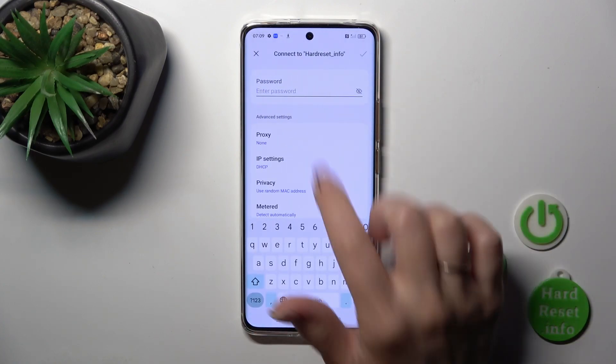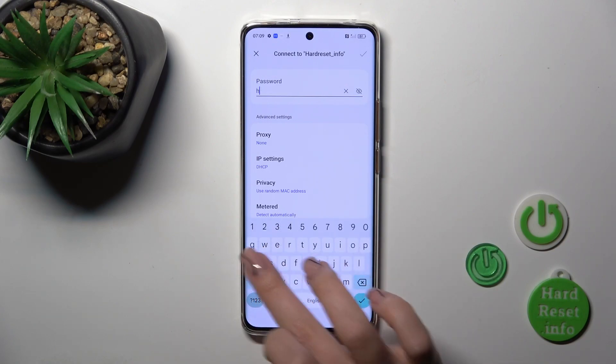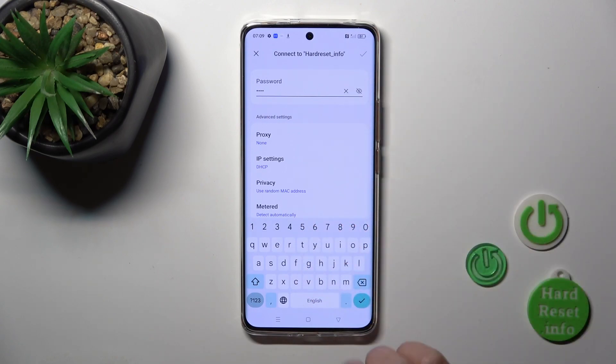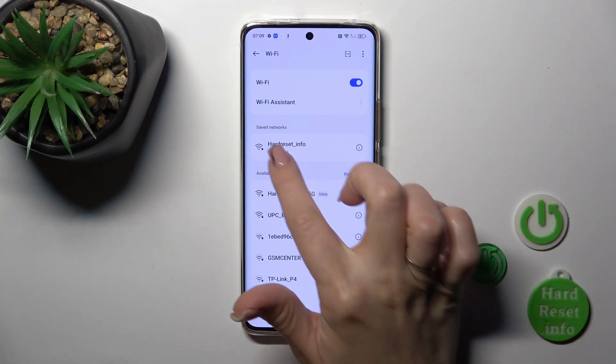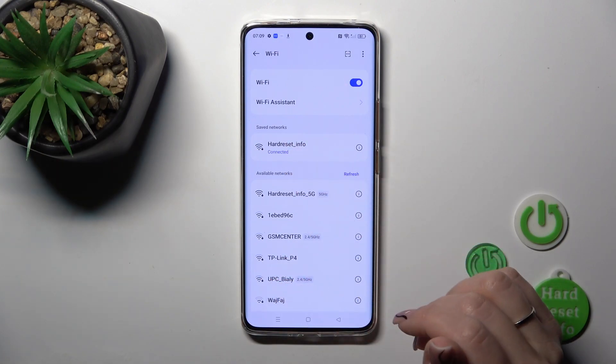Select one of the networks and enter the password. If you want to see the password, click on the icon, then tap OK in the upper right corner and wait a couple of seconds. After that, you'll see that you're successfully connected to the network.